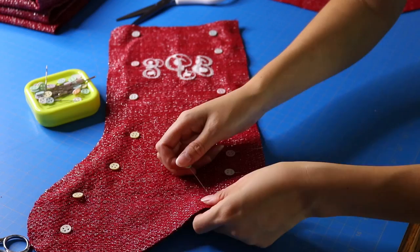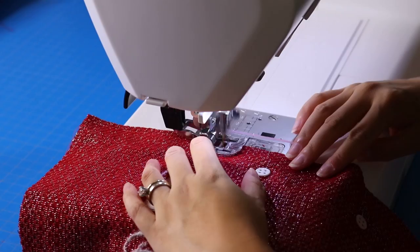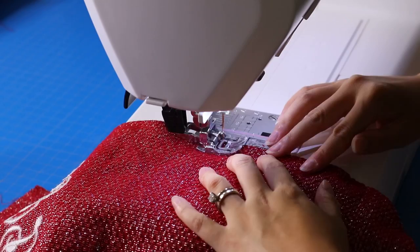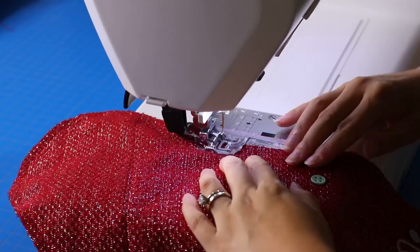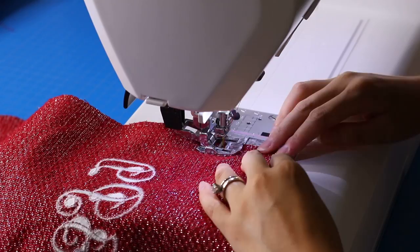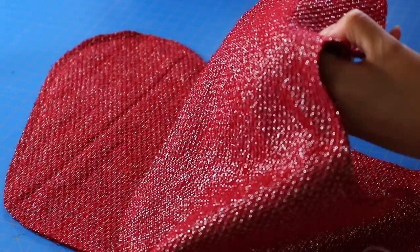I'm pinning right sides together and sewing up my stocking exterior. I'm going to be using a little over a quarter-inch seam allowance for the exterior fabric and a slightly larger seam allowance for my interior fabric — I find that makes the item fit together better when you have a main fabric and a lining fabric. Make sure to backstitch to help prevent those stitches from coming loose. I'm taking scissors and clipping the corners and curves.